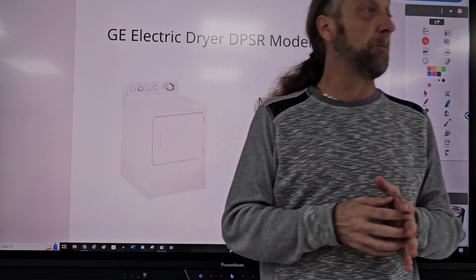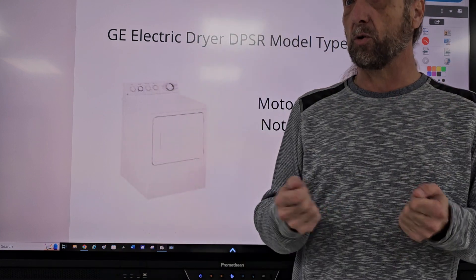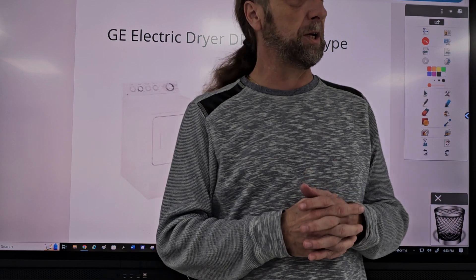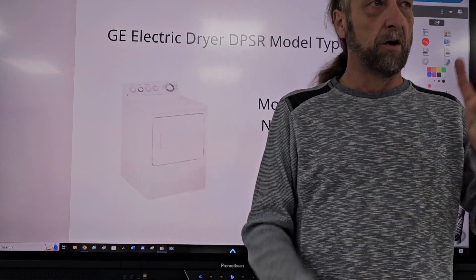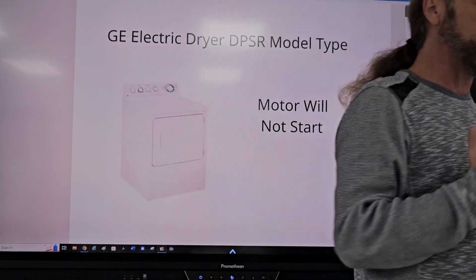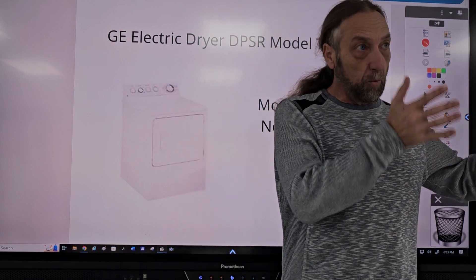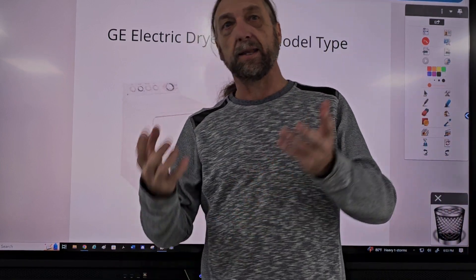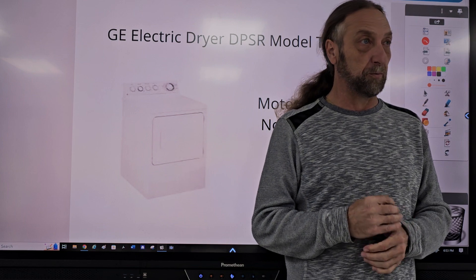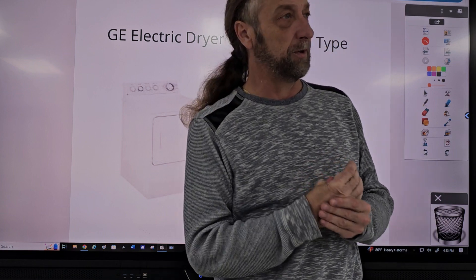Lately, the past couple of days, I've had a lot of technicians calling me asking me about troubleshooting electrical circuits. They're having problems trying to find what's wrong in the machine. They've changed parts, the machine's still not working. So I'm going to go over two diagrams and two machines today, starting off with this dryer. I'll give you the problem and then we're going to discuss what our procedure is for testing it. Then I'll tell you how I helped them troubleshoot it over the phone. You'll be surprised — these people changed all these parts and wait until you find out what was wrong.